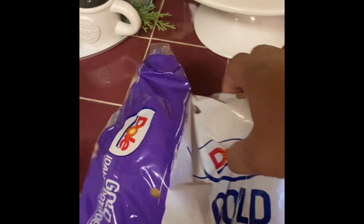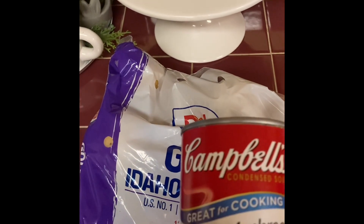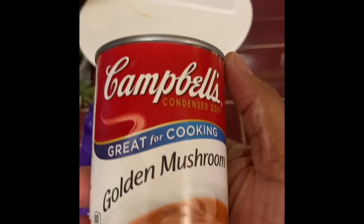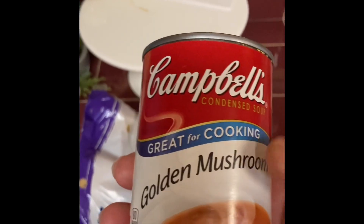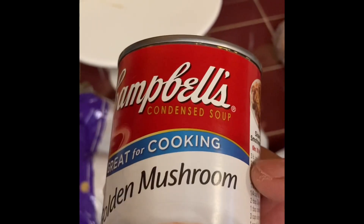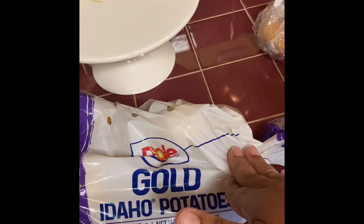These are the other ingredients I'm going to be using. I have some Golden Idaho potatoes that I'm going to peel, slice, and put on to boil. She used cream of mushroom — two cans, maybe cream of mushroom and cream of chicken — but I saw this golden mushroom in my pantry so I'm going to use that. I'm just using one can because I'm making a small serving, just enough for me and Gary to eat this evening.